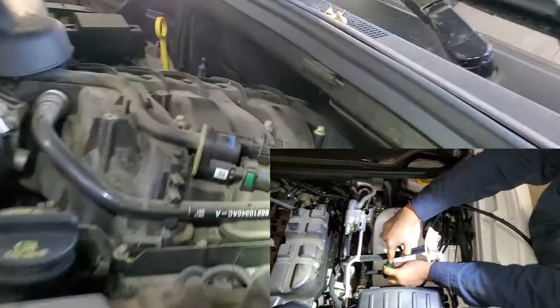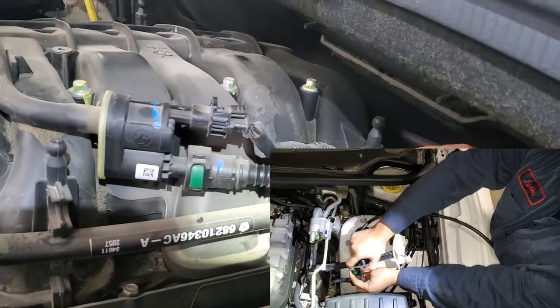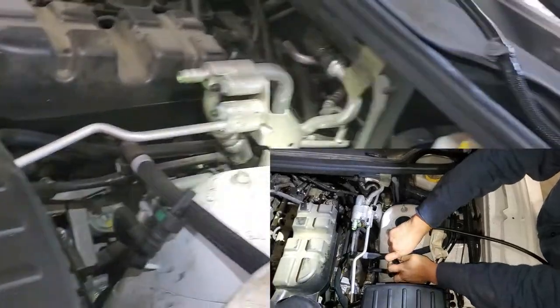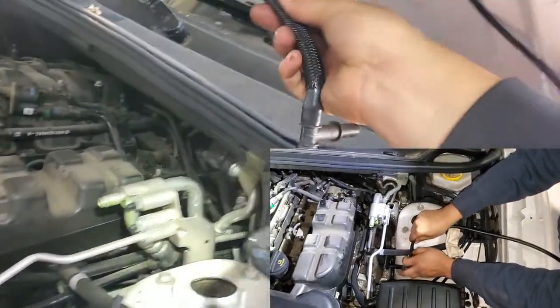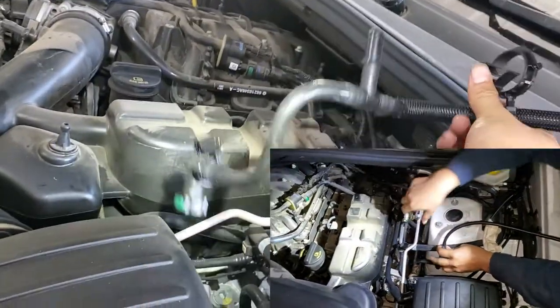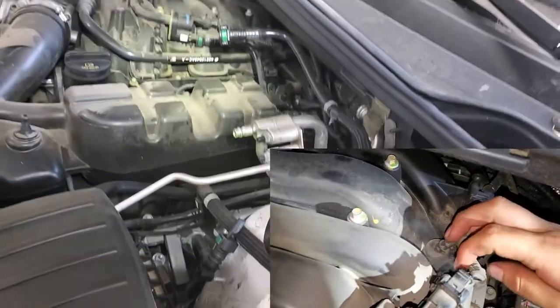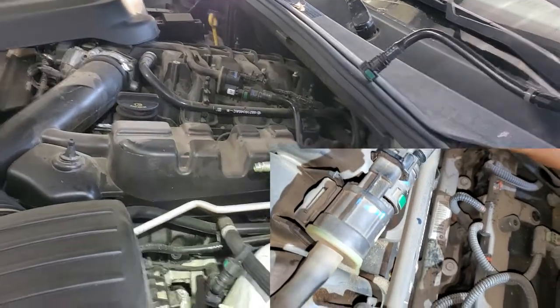The problem is right here — this is the whole problem. I'm gonna remove the hose and I have the new one right here. This one is gonna go like this, and I'm just gonna replace it.